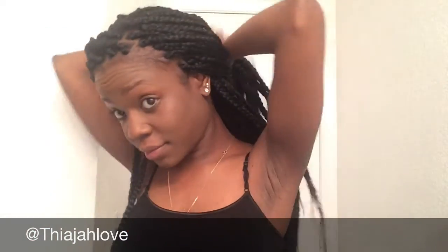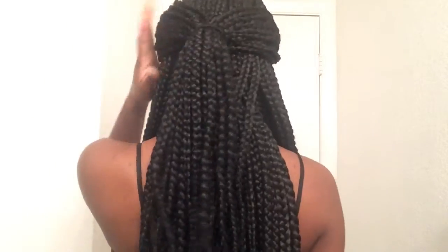For the second look, I'm just gonna be doing a semi part to the side and slicking everything to the back into a nice ponytail. You could call it an edgy look because it has a little hump in the front, and it's beautiful and simple and easy. I will definitely rock this in the night time.